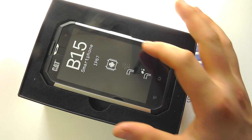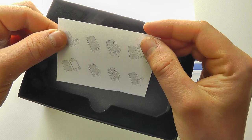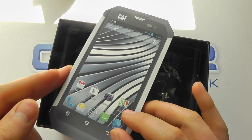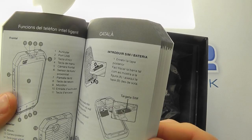Here is the handset itself, which we'll come back to in a moment. We've got a little bit of documentation here which explains how to remove the back cover. And if we pull out the internal packaging, we'll get into some of the other box contents. First of all, you're presented with the manual.